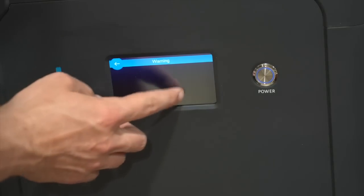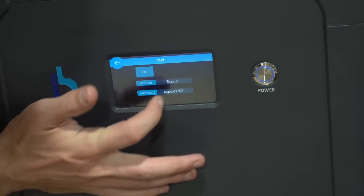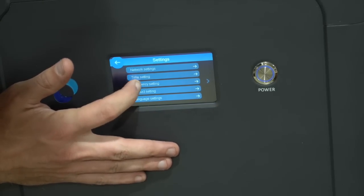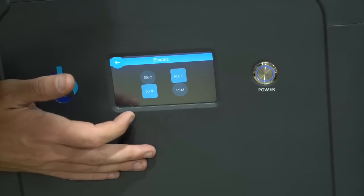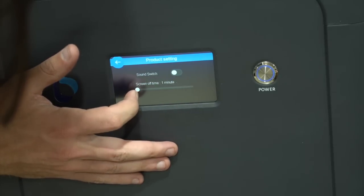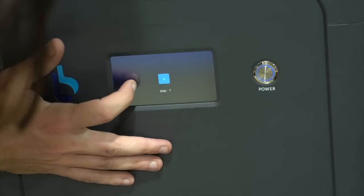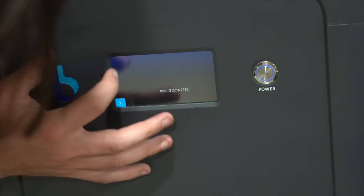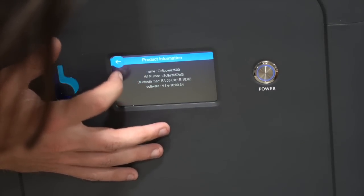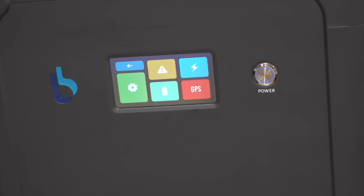There's a warnings section — if there's an issue it'll tell you. Under Settings, this is where the intercom is supposed to be. There's network setting, time, frequency — which appears to be the electrical frequency — product settings, sound switch, screen-off time set to one minute, language, and touch correction where you can calibrate the screen. I don't see how to turn on the intercom or radio — I might have to hang on to that Baofeng after all.